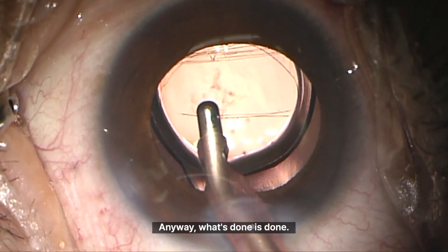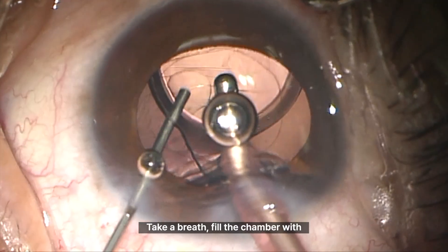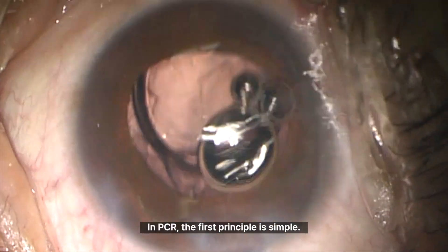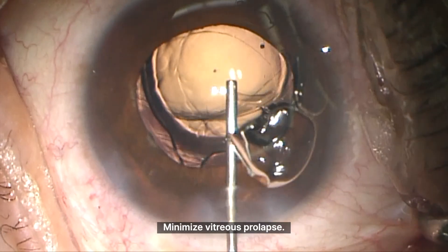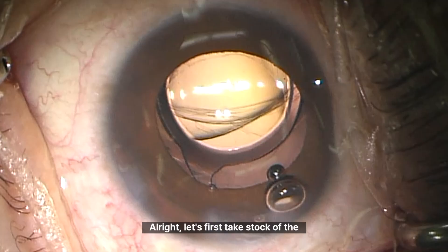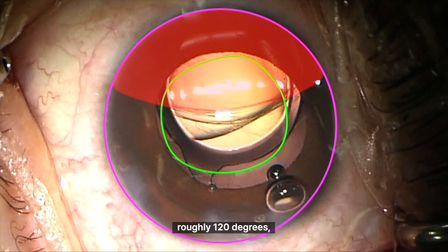What's done is done — now the only focus is solving the problem. Take a breath, fill the chamber with viscoelastic, carefully withdraw the I&A. In PCR, the first principle is simple: minimize vitreous prolapse. Let's take stock of the situation. The capsulorhexis is still intact, but from about 7 o'clock to 11 o'clock — roughly 120 degrees — there's no posterior capsule support. So with a one-piece IOL already sitting in the bag, what are the possible options?